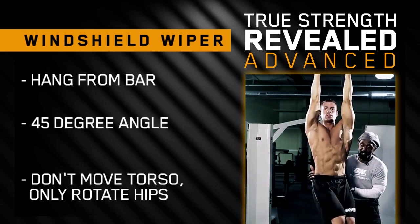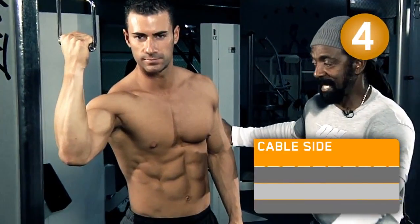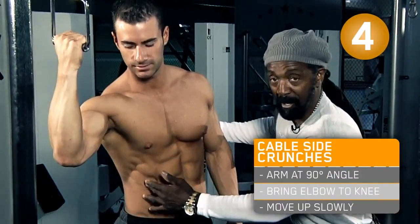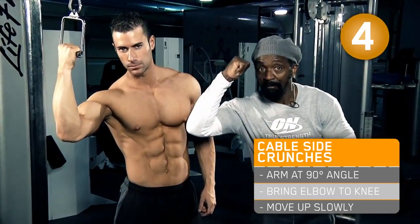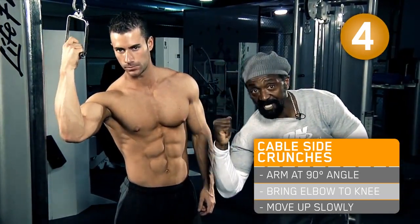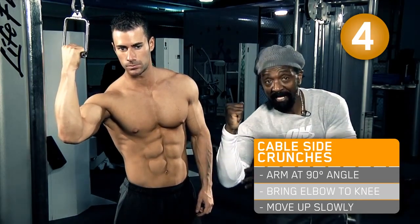Stand tight - not turning the torso but only moving the hips. Now we're going to do cable side crunch. All we're working is the obliques. What we're going to do is get the arm in a 90 degree angle, drive the elbow down to the knee, pausing at the bottom and releasing, locking everything in.